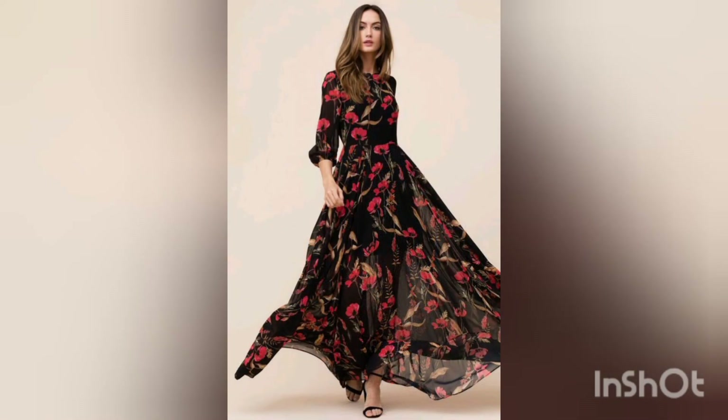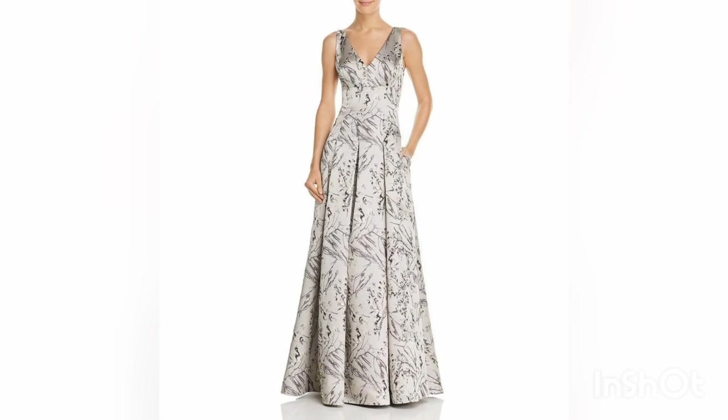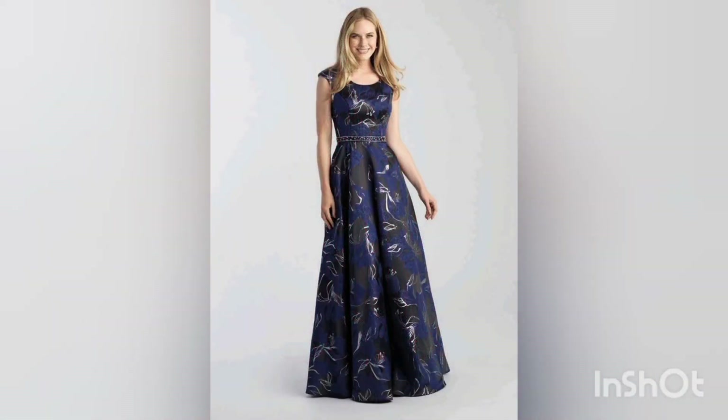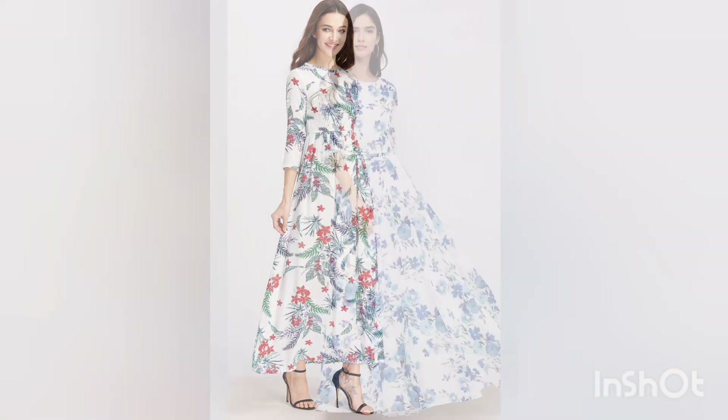Please promote my channel as much as you can, as it would help me to work very hard and put more effort into my work. Don't forget to share this video with your loved ones so that they could also get these amazing and creative designs through my channel. You will find all the collection right on this channel, inshallah.